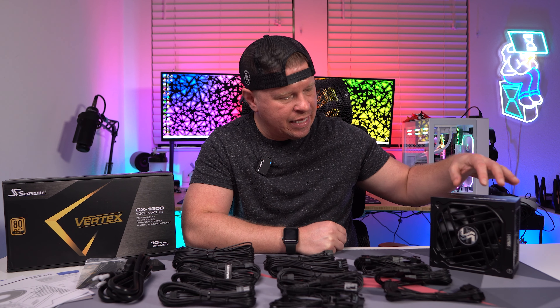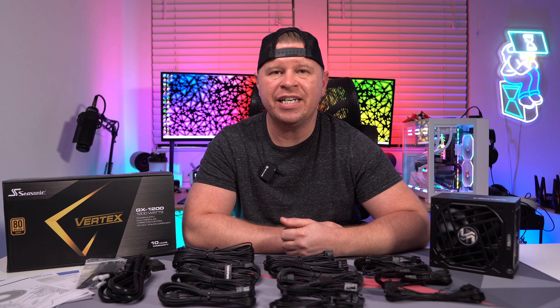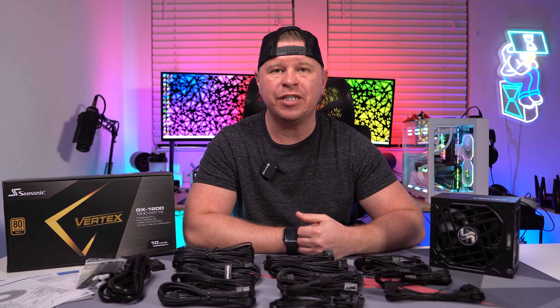What's going on guys, today I want to tell you about this power supply right here. This is the Seasonic Vertex GX-1200. It is a 1200 watt power supply.